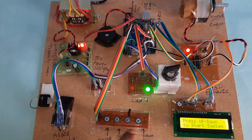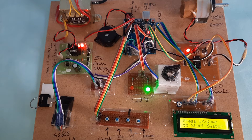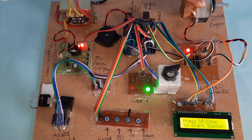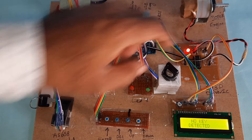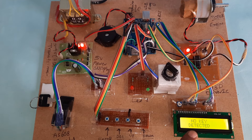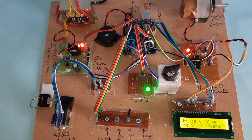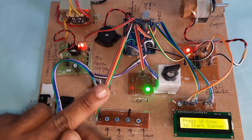Good project. Components used: power supply, AS608 fingerprint module, four switch buttons (enroll, delete, up, down), LEDs, and 16x2 LCD display, L293D driver IC, and one motor. When off, all LEDs and the system shut down — only the LCD remains on and the motor is off. If you want to enroll a second finger, go to enrolling.